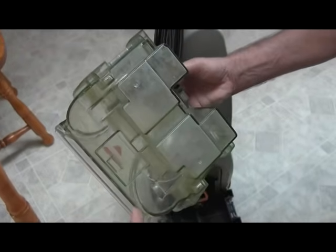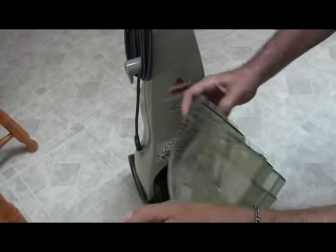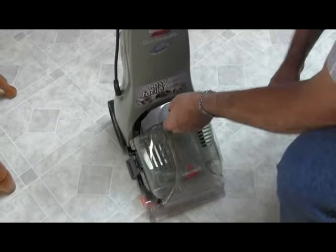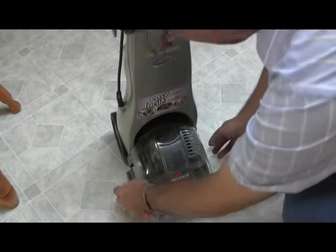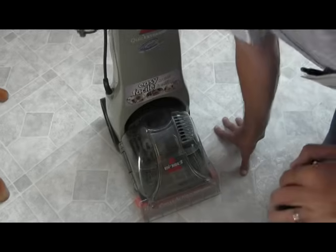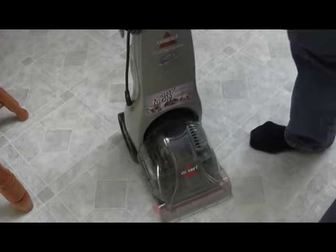There's also an area here which tends to get scuzzy — I'll go into more detail on how to clean it once we use it. So I put this on and I'm going to put these two latches on. Now I'm ready to go and do some rug cleaning.